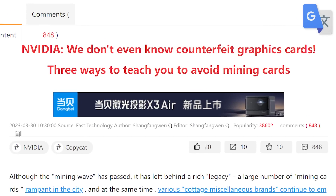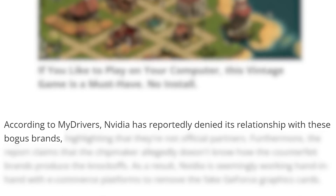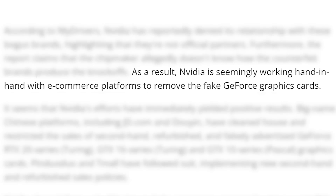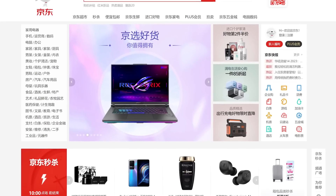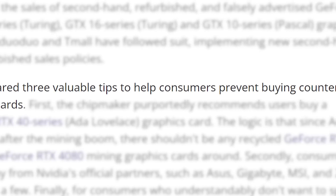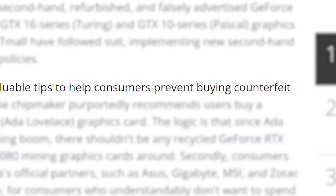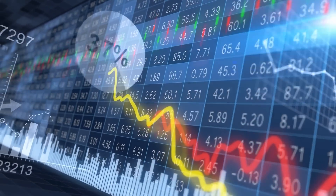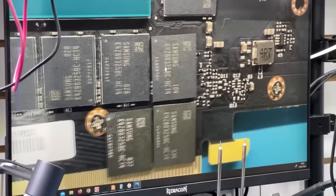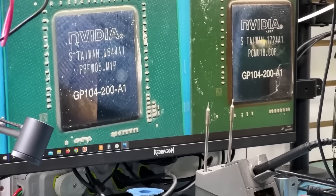In a new report by MyDrivers and later by Tom's Hardware, NVIDIA has reportedly denied any relationship with these brands and they're currently working with e-commerce platforms to get rid of them. A couple of the larger Chinese platforms have already gotten rid of them. As for where they're coming from, I have a theory: in two of NVIDIA's tips for consumers, they reference buying cards made after the mining boom — so I'm thinking miners are taking GPUs out of used cards and putting them in new shrouds. We've already caught them trying to cover up damage; this could have been the ultimate goal. That's just a theory, but it makes sense.